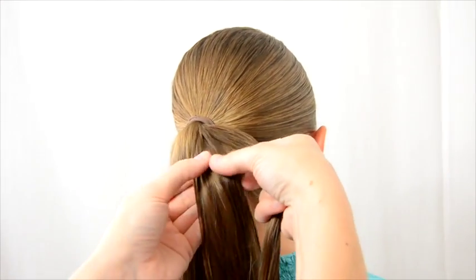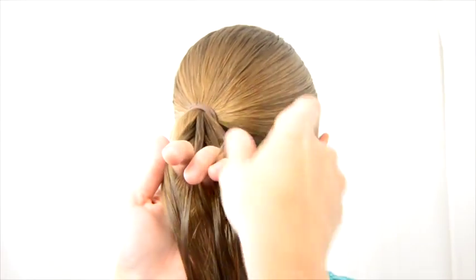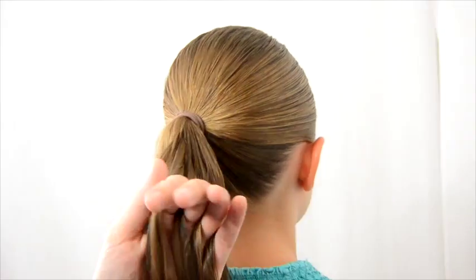You're going to divide it in half and then I position the hair between my four fingers like this. Sometimes it gets a little messy in here and you have to straighten them out.